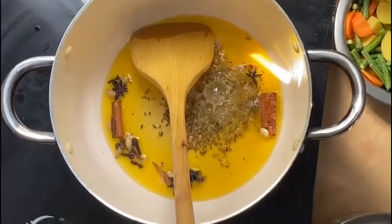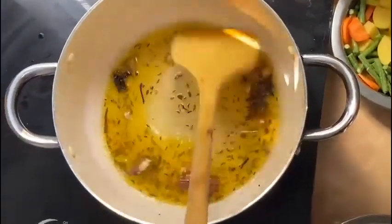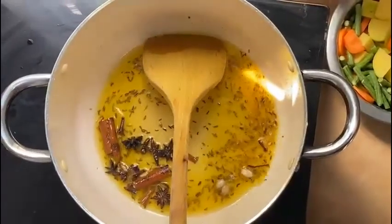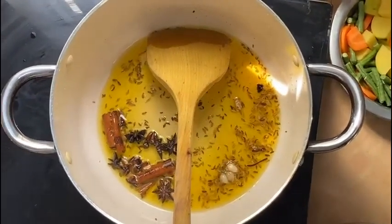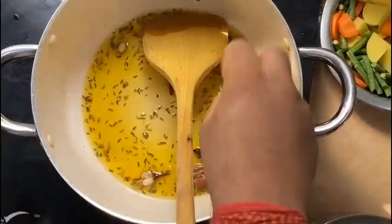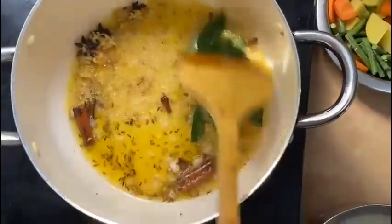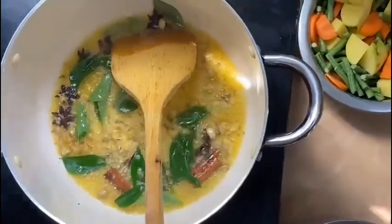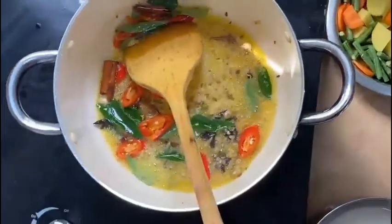I am going to mix it with a good flavor. I am going to add ginger and curry leaves. Mix the ground green chili.